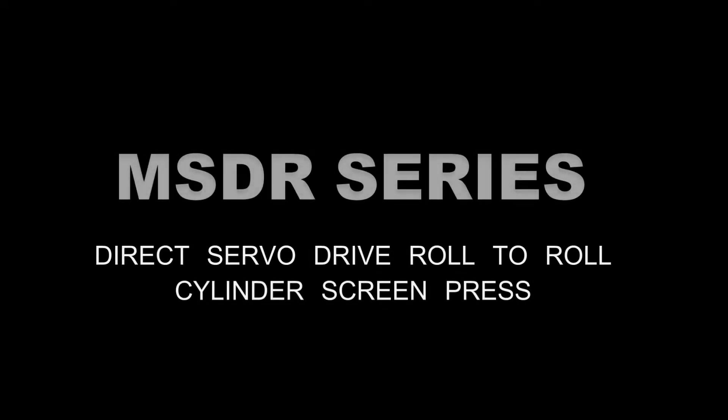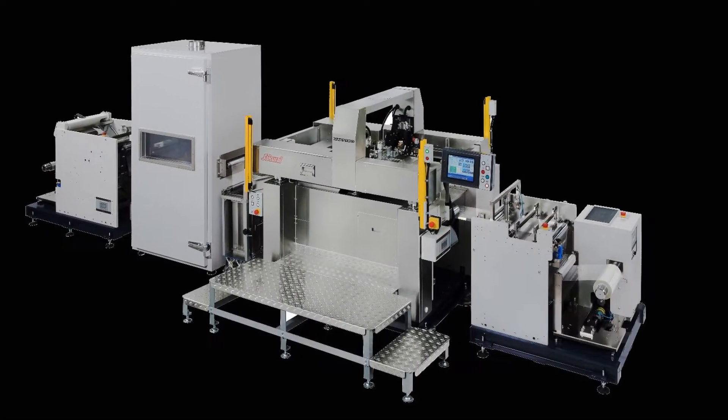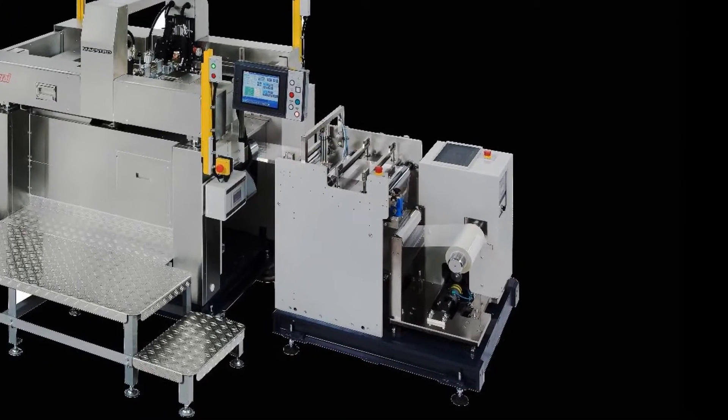Sakurai is the top world manufacturer for cylinder type screen printing press. They developed the roll-to-roll cylinder press by using their long experience and accumulated technical know-how to overcome present technical challenges in the market and to print especially thinner substrates with quality.